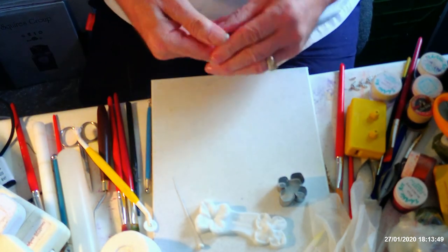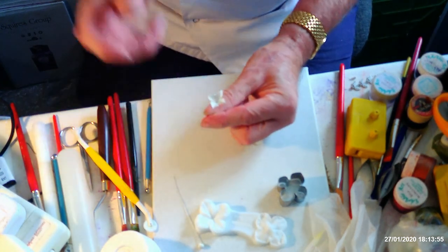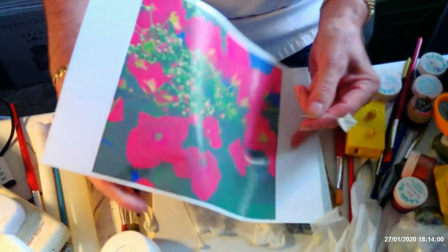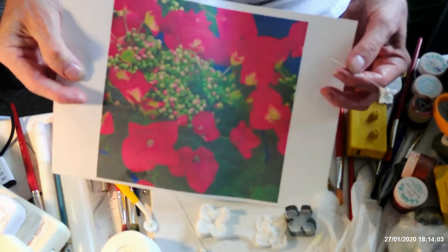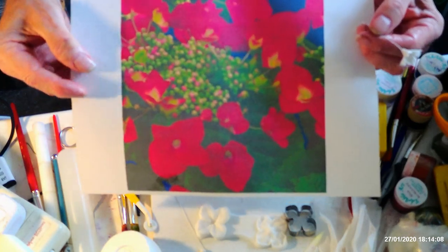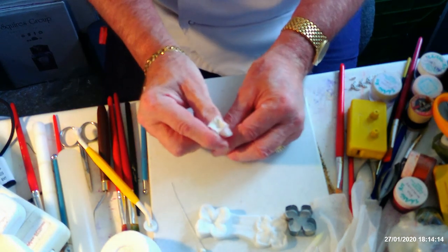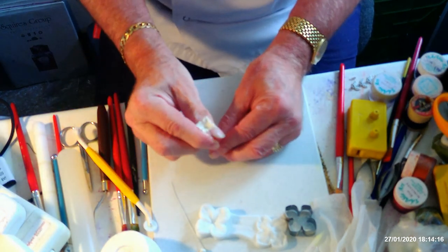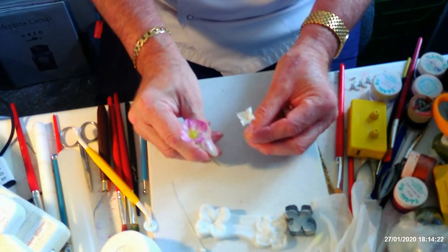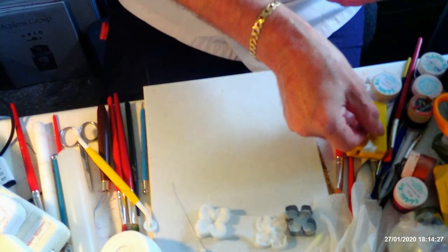Now I'm going to do the little inner flowers. I have a picture here of a lace cap hydrangea - you can see the center is mainly buds. But I saw some at the garden center today and they do have these little flowers that come out from the buds in the center, which are much smaller than the outside flowers. So those are the outside flowers, and that's the inside flower.